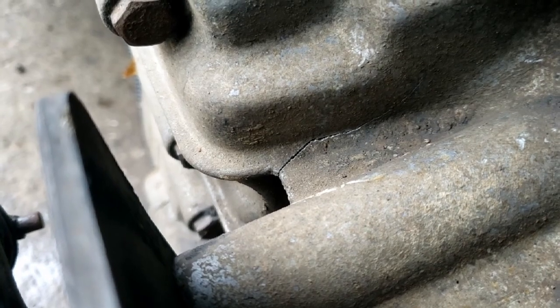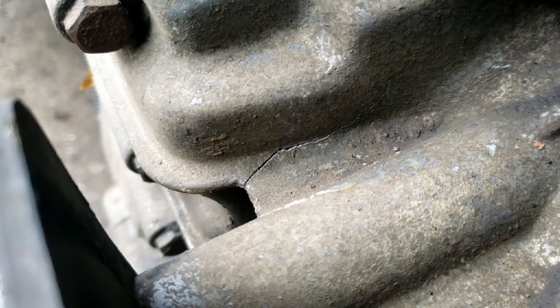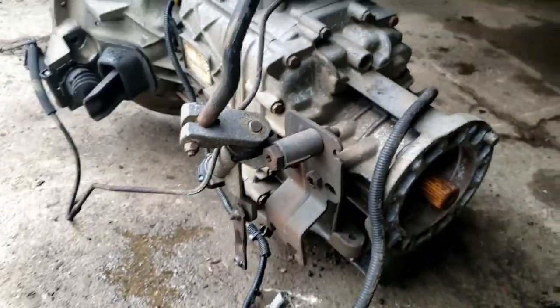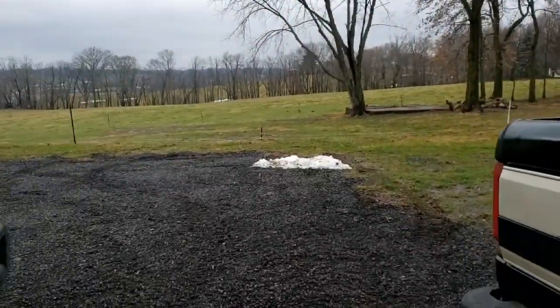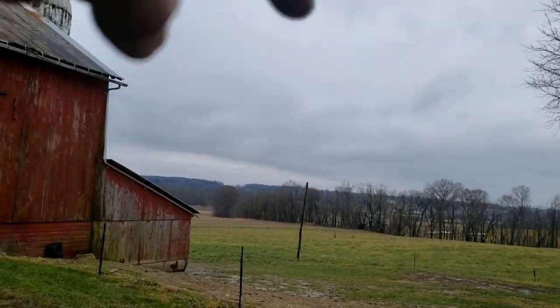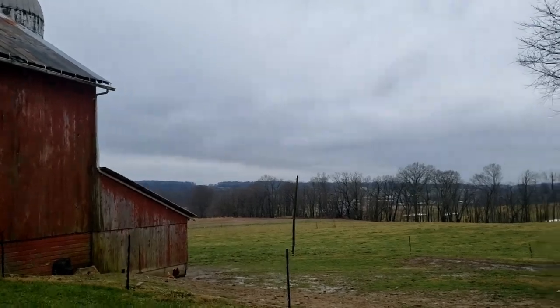There's a crack in the rear housing, so not wanting to pass a headache along to someone else, that's going to have to be addressed. I don't know if it goes any further than that - I can't really tell with the transfer case shifter in the way. Got a really good welding shop not far from here, I've had them weld some cast iron for me in the past. In fact, you can almost see their place from here.